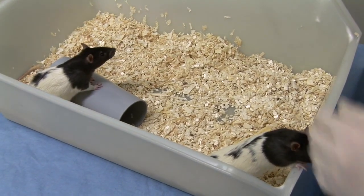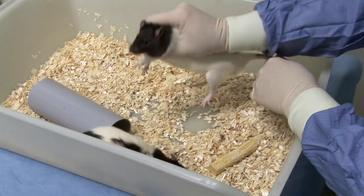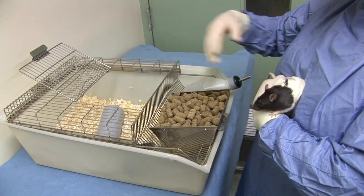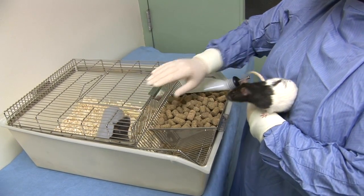If the animal is very active, it can be restrained by holding the base of its tail before picking it up around its shoulders. It can then be held resting against your chest or arm while maintaining a gentle grasp around its shoulders and with its hindquarters supported. The cage lid may need to be replaced to avoid the other animals climbing out of the cage.